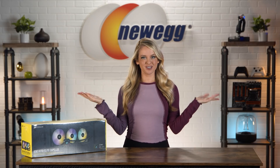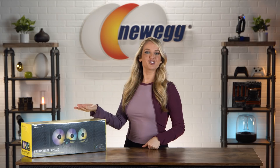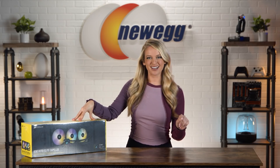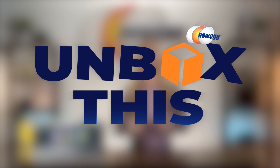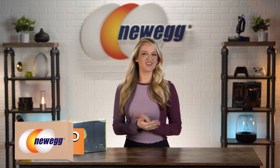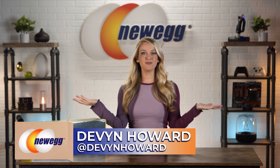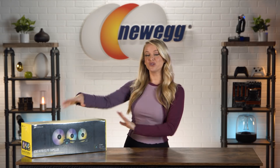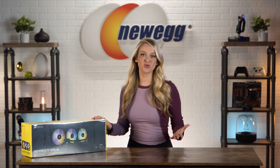I normally like to be the center of attention, but for something like the Corsair H170i Elite Capellix Liquid Cooler, I'm okay with taking a back seat. How's it going, everyone? I'm Devyn Howard, here with another episode of Unbox This. Today, this spotlight is shining on the Corsair All-in-One IQ H170i Elite Capellix Cooler.